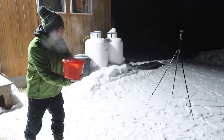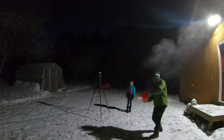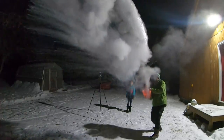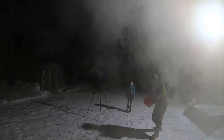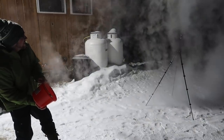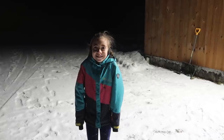Alright, one, two, three. I guess it's got to be colder. You like seeing all the steam? We'll have to watch it in slow motion later, huh? Let's give it another try in the daylight.